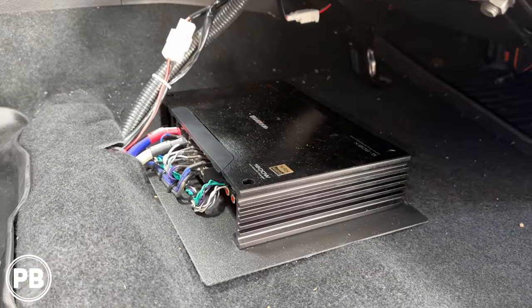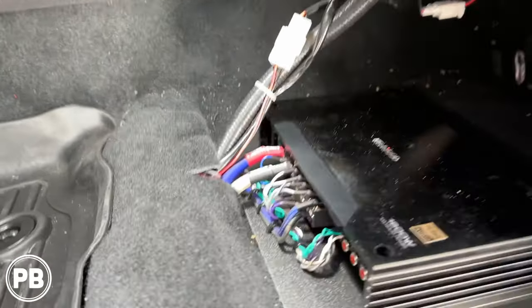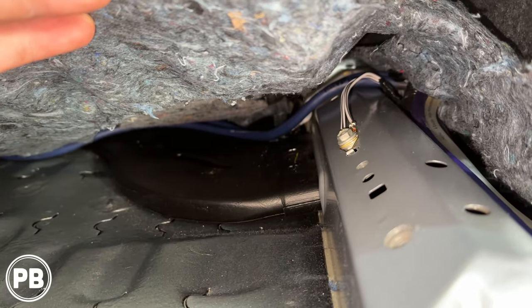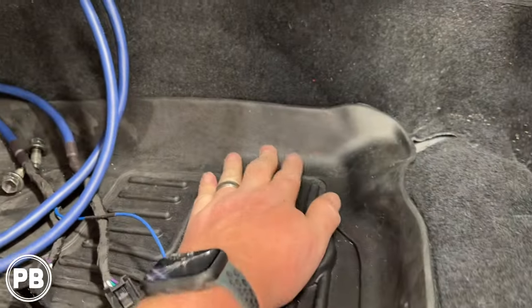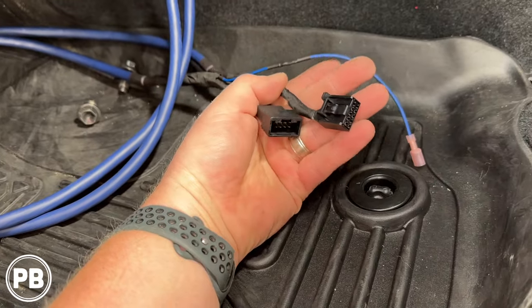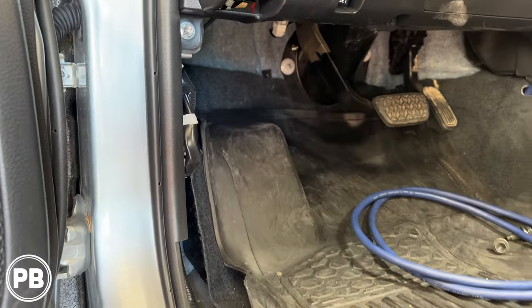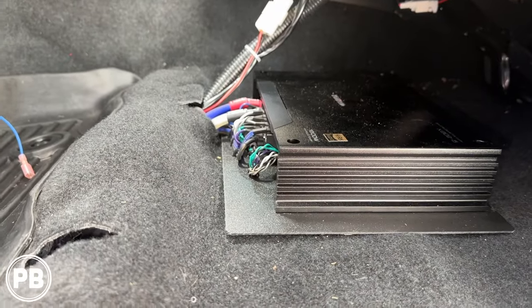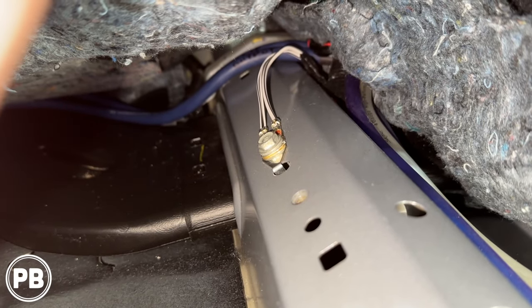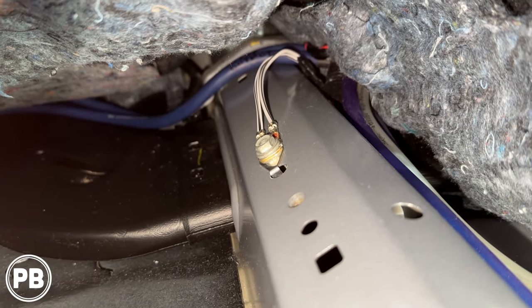We've got our amplifier in temporarily before we tack it down — it fits there great. We ran all the cables through our little opening. Our signal cables — inputs and outputs — we ran along the factory heater channel, up underneath the carpet, and fished it out to go up to the radio. Sub wire comes out here and heads backwards towards the sub box. Power wire goes through the channels toward the firewall. Pulling up the carpet, we have a factory ground, which is perfect. We'll remove that 10mm bolt — with the negative already off the battery, we're safe — and we'll use a wire brush to clean it up and put our ground at that location.